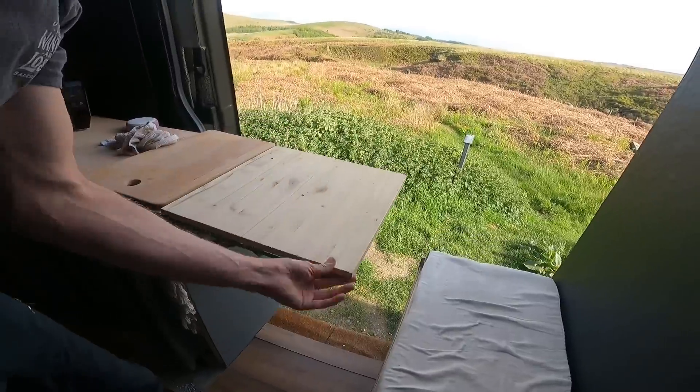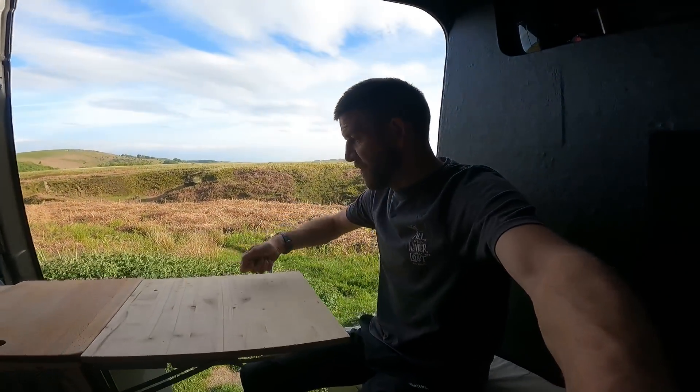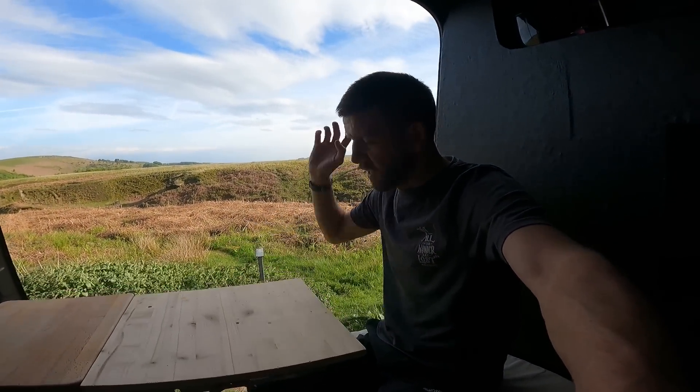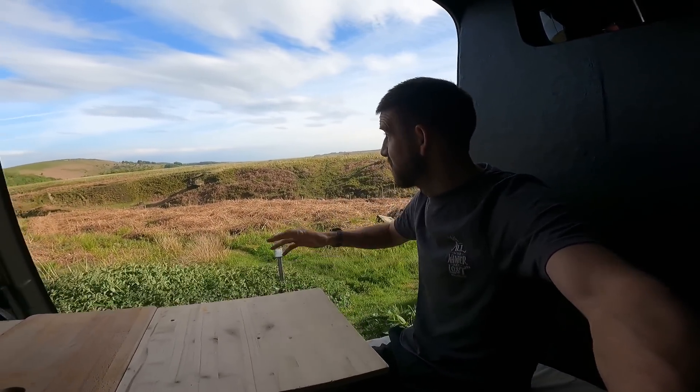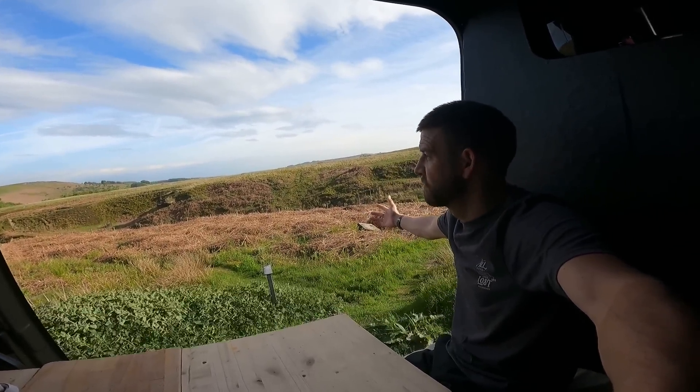We've also added a fold-up table, which is great because it means I can sit down here and prep food, cook, do some work, do some YouTube videos — whatever I need to do. And to be honest I could just sit here with a cup of coffee and enjoy this beautiful view. By the way, do you like the haircut? Ten years younger — maybe not.